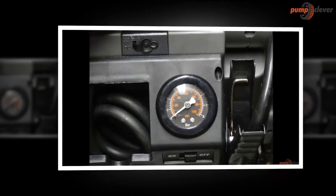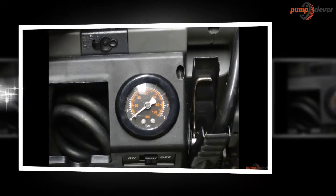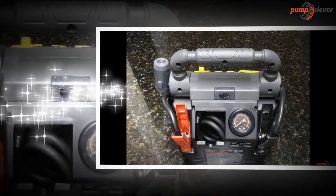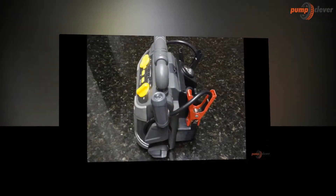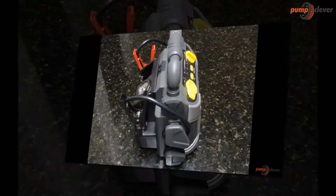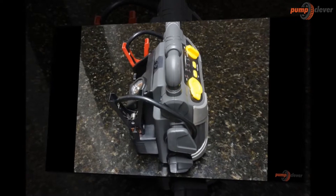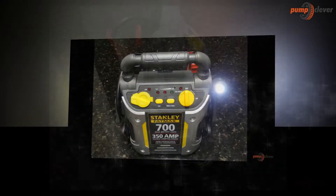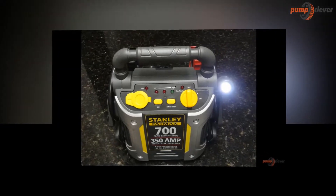The Stanley Fatmax G7 CS jump starter comes with a USB port and 12V power outlet along with all other parts of the model. The completeness of the whole package is essential to making this product unique, and just by looking through the reviews, I can say it is worth the purchase. All in all, I like the product and I can say the investment is worth it — it comes with the best features we can get from a product like this.